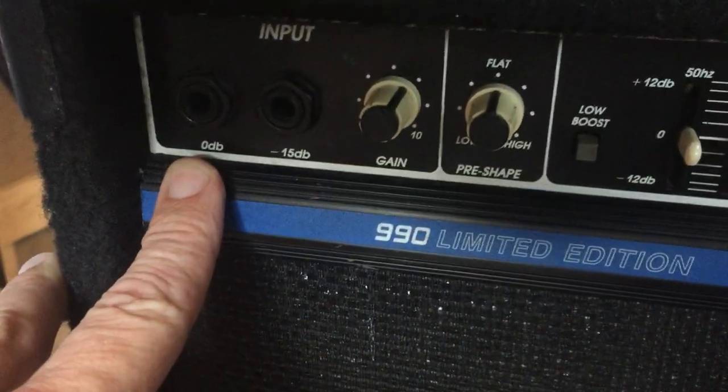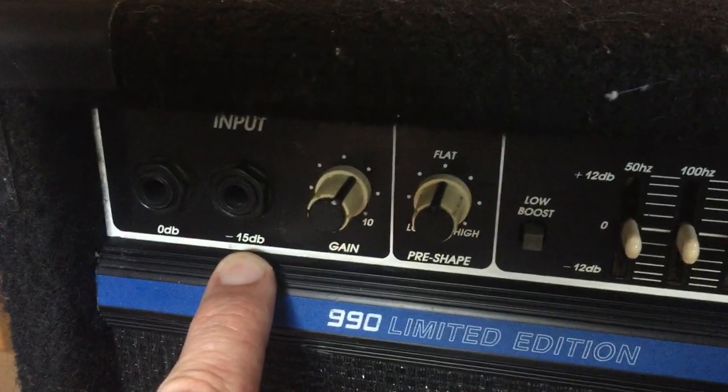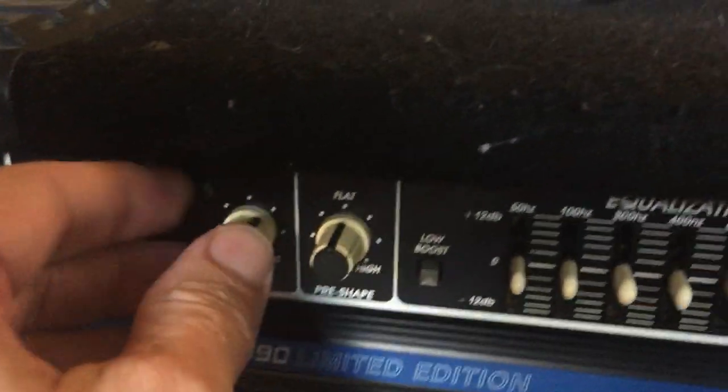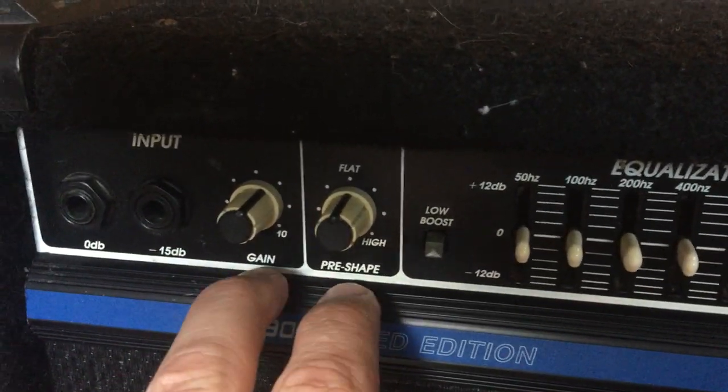Taking a look at the front panel, we've got two inputs: one for zero dB, which is typically for passive pickups, and minus 15 dB, which is typically for active pickups. There's also a gain control, in case you want to overdrive the bass a little bit.